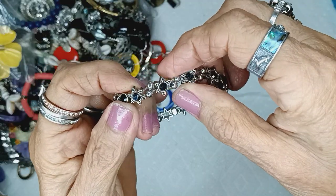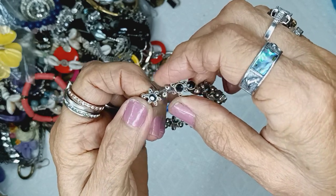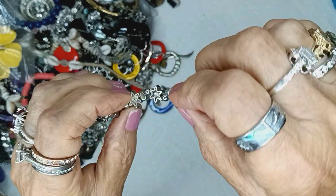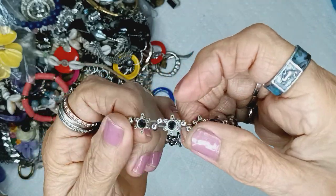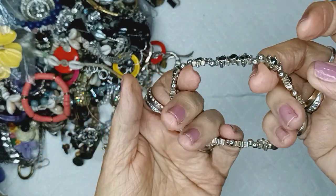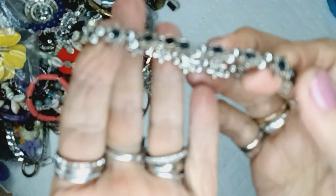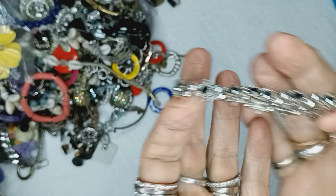This is a black acrylic and silvertone bracelet. These actually have rhinestones. It's not stretched too much — I think it's old. Three dollars.